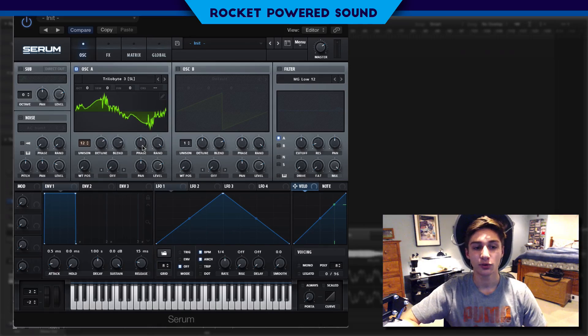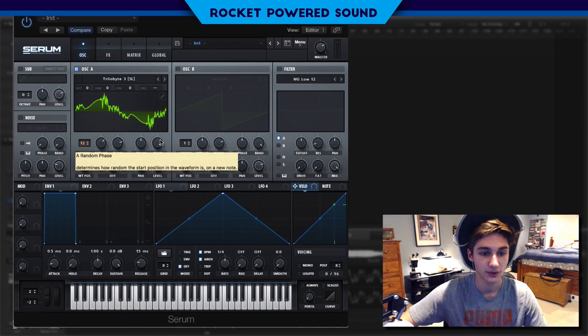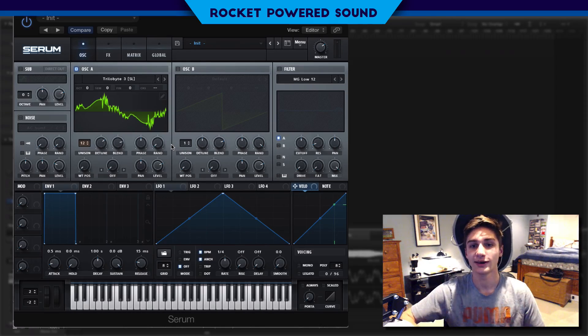Phase is kind of where the waveform is starting — we can choose if it starts here, here, or here. It's just starting right in the middle and it's not going to make that big of a difference. What is going to make a difference is the random phase, which is selecting where it's going to start, but randomly. As we move this down, it's just changing the parameters and slimming down where it can actually start. When we turn it down to 0, we get that really heavy effect that we hear in almost every FIZO song.